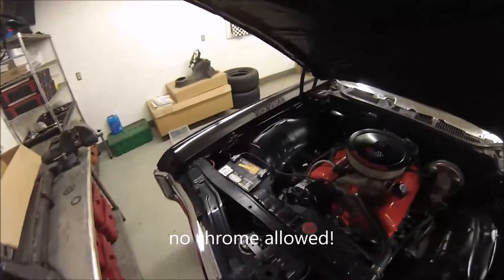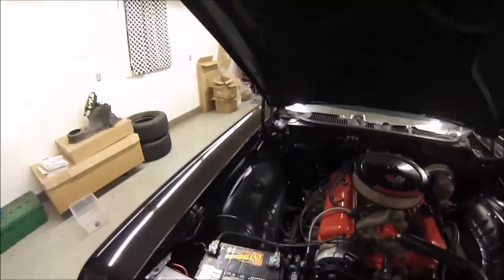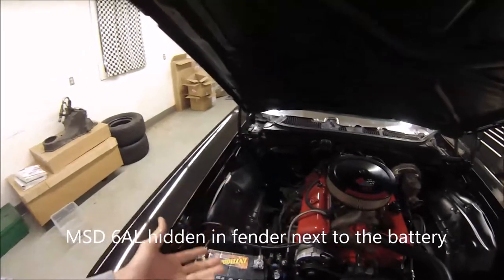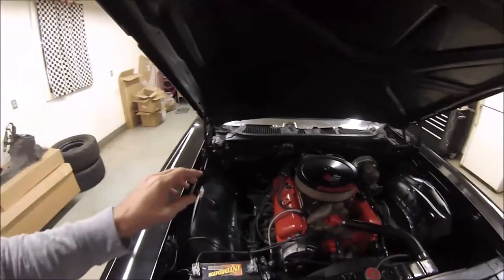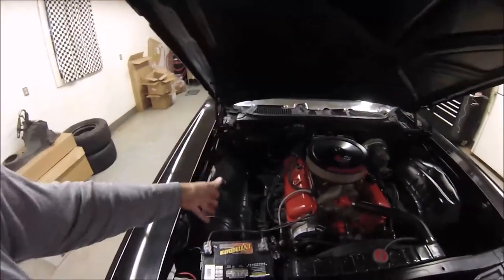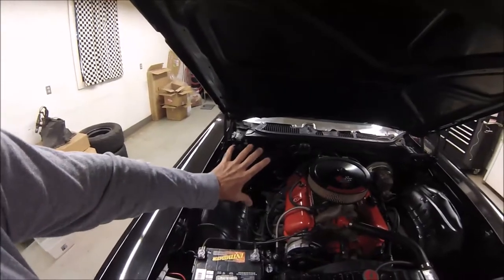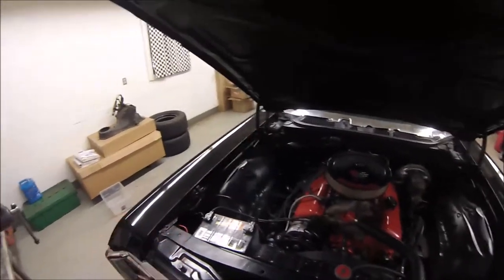I've gotten rid of the air conditioning. This panel here is made by American Graffiti — it's an online company, and it's a heater-only cover that covers up the giant hole where the air conditioner sits. These cars were made with a different firewall if you had air conditioning, so you can't just put a standard heater-only box on this car if it came with air conditioning. American Graffiti makes that repop item to cover up the AC hole in the firewall — it's a really nice way to clean up your old car.